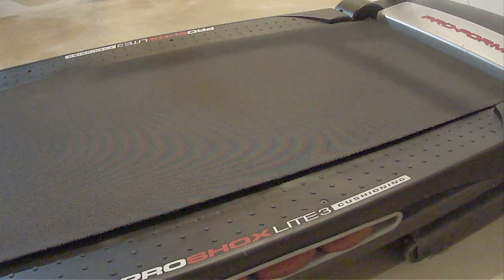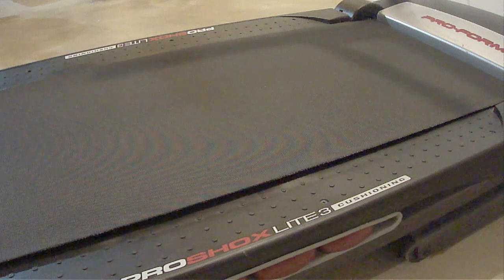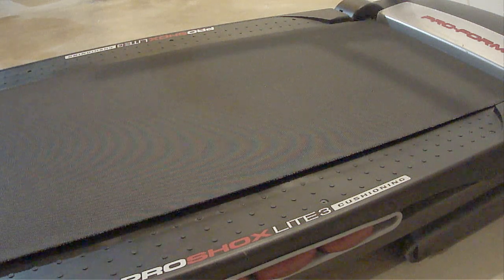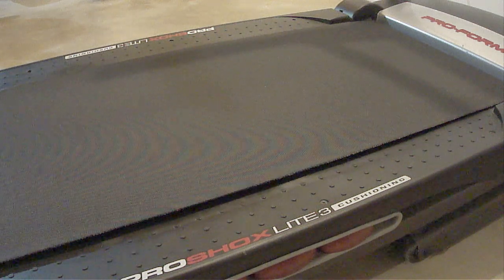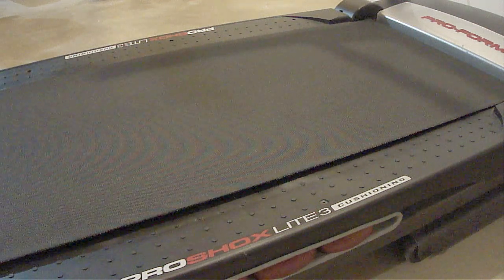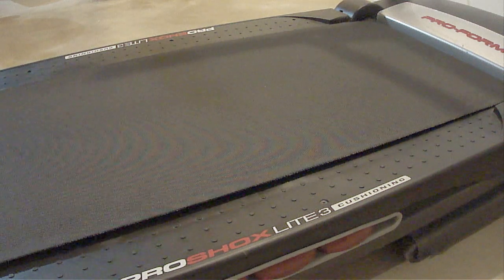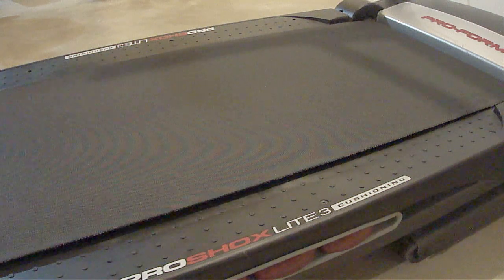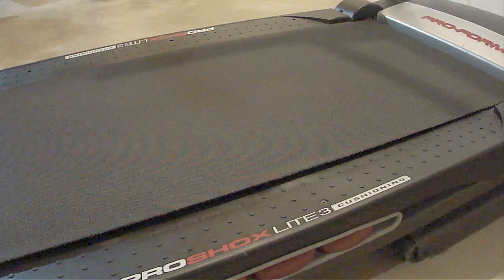No matter what make or model treadmill you have, they can all have issues with the belt slipping. When this happens, it'll usually occur every now and then during the workout session. The slipping sensation will normally last less than a second, but it's very noticeable when it happens and it'll really interfere with your workout experience. In fact, not long ago my wife actually threw out her neck from a belt slipping.